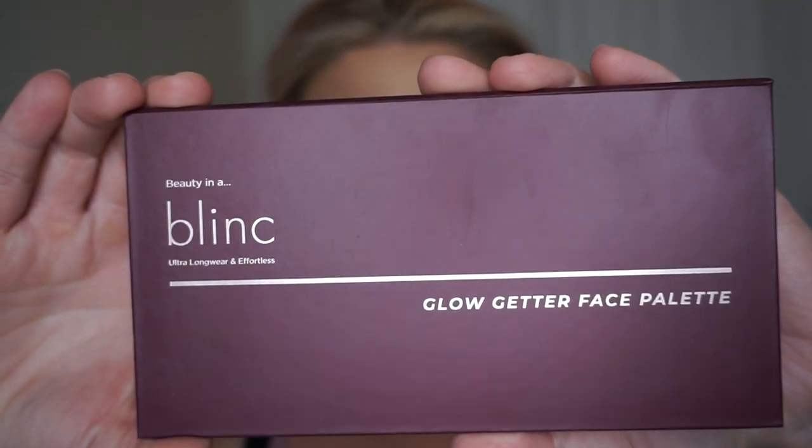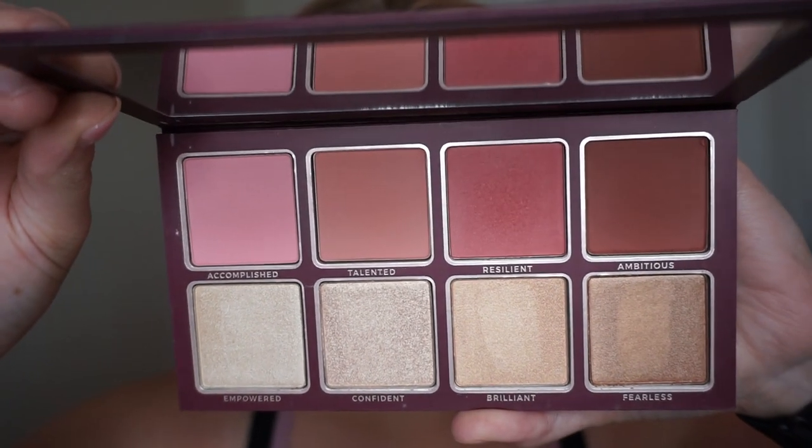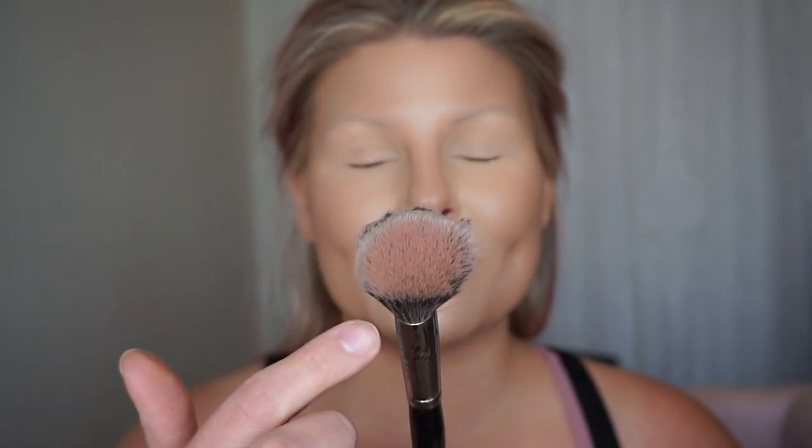Let's move on to blush. I'm going to be using a highlighter and blush palette I got from my BoxyCharm last month — it is called the Glow Getter Face Palette from Blink. These blushes are so pigmented and blend out so beautifully — I have been obsessed with this palette. To apply my blush I'm going to be using Morphe's E4 blush brush. Mine is very disheveled but I super love the shape I have created with this brush and that is why I have not gotten a new one. After I put blush on, I usually squeeze the brush to get a more oval shape and I'll use that area to apply my blushes.